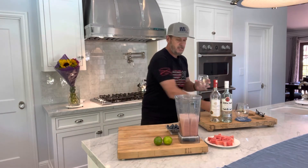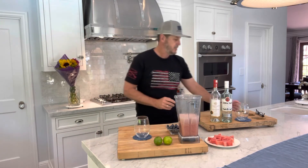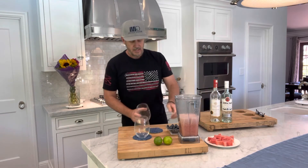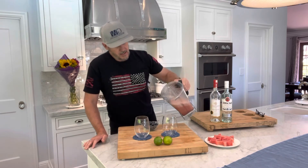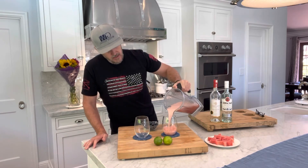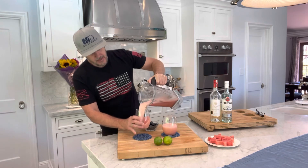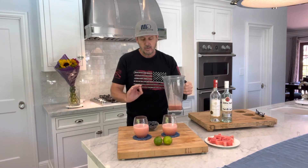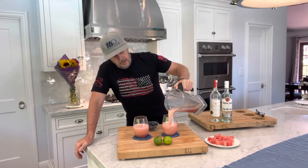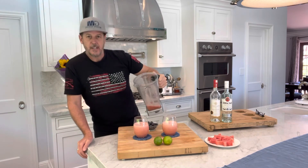You're gonna get some glasses — whatever kind of fun, festive 4th of July glasses you want to use. I'm just gonna use these stemless wine glasses and we're gonna pour our watermelon sangria into the glass. Again, to make this chill, you can serve it over ice or just put it in the refrigerator, because the colder this is, the better it's gonna taste. You can see this makes about two to three glasses.